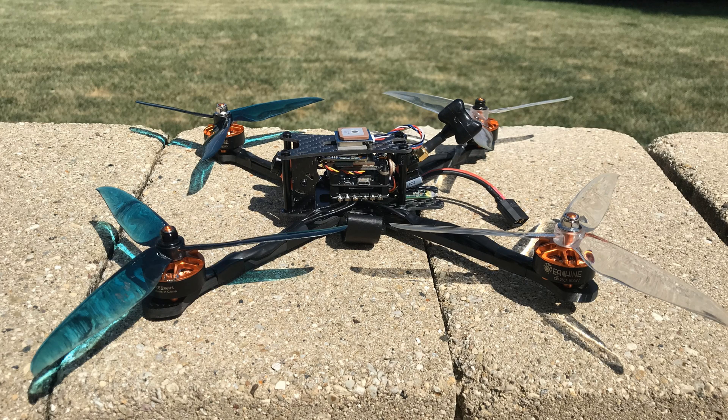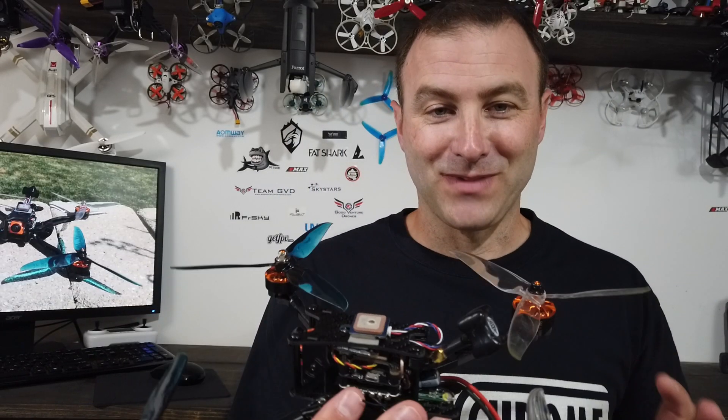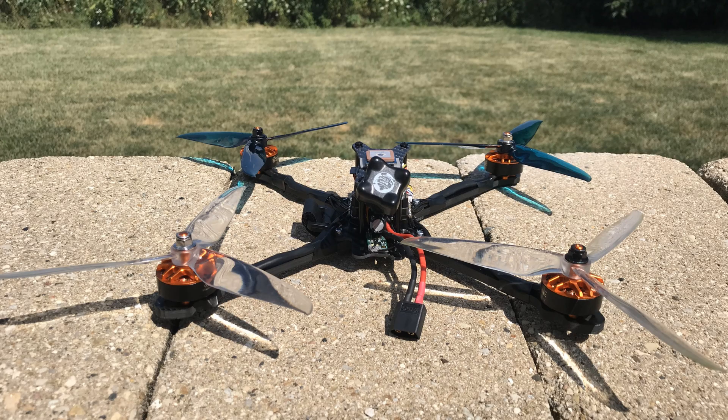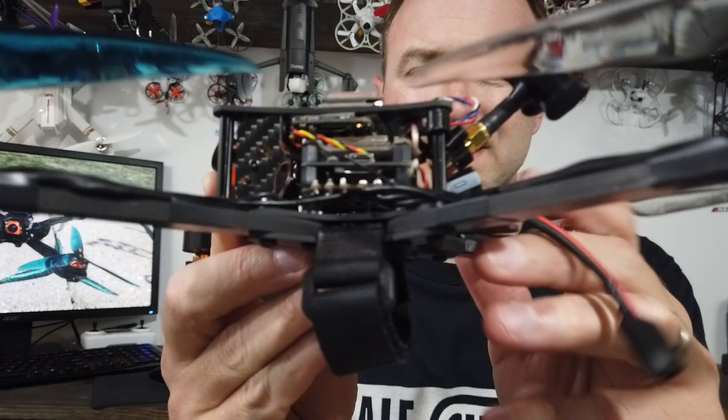I was very skeptical about this drone — a seven-inch for $129. Let me say right off the bat: it is not the best, highest-quality drone you're going to buy. But it is a very easy-to-build kit. It probably took me a little over two hours, and about half of that time was me not doing what I was supposed to be doing. There are no directions, but putting it together is not hard — it's mostly plug and play.